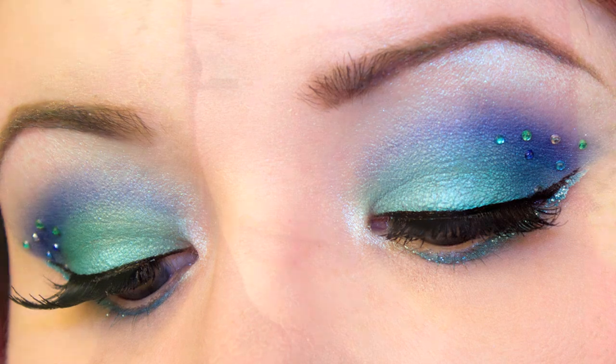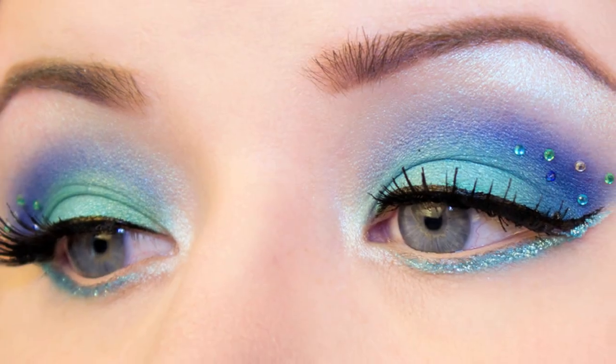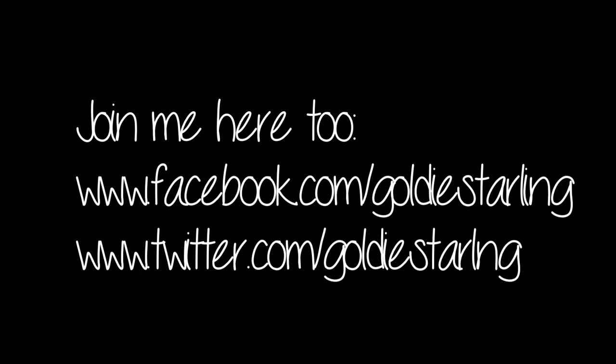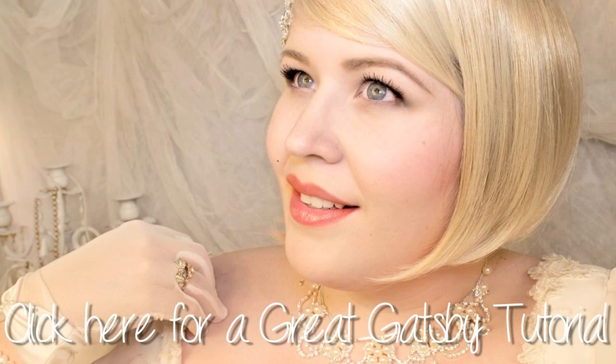Well, that's it for this tutorial, guys. Hope you had a blast — I mean, blessed. Please give a thumbs up if you did enjoy, and let me know in the comments who is your favorite mermaid. Mine personally is Daryl Hannah in Splash, as well as Ariel, of course. Anyway, thank you guys so much for watching, commenting, thumbs up-ing, and joining me on Facebook and Twitter. I love you guys to the sea and back, and take care. Bye.